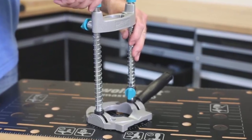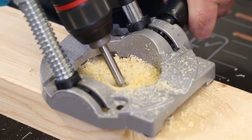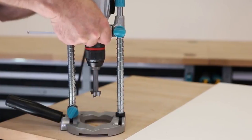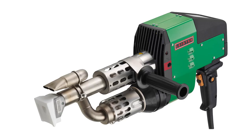This thing will last forever with proper care. The Wolfcraft Drill Stand has been designed not just to keep your work accurate, but also to maintain a clean working environment. It features a dust extraction connector, allowing you to connect a vacuum to avoid dust and debris getting all over your home.